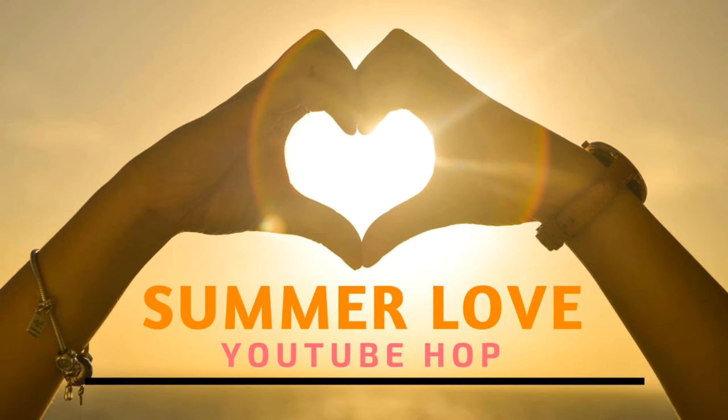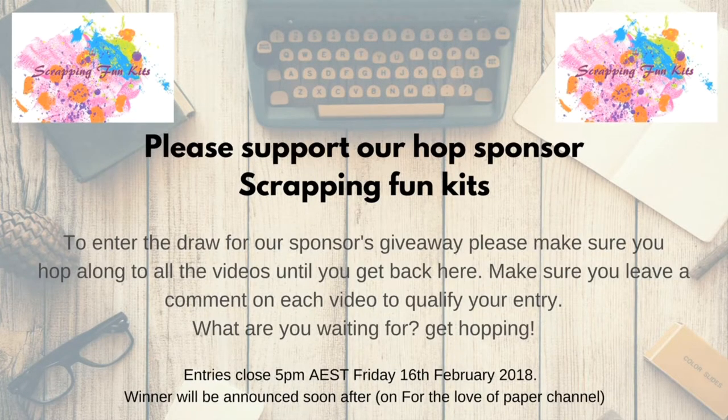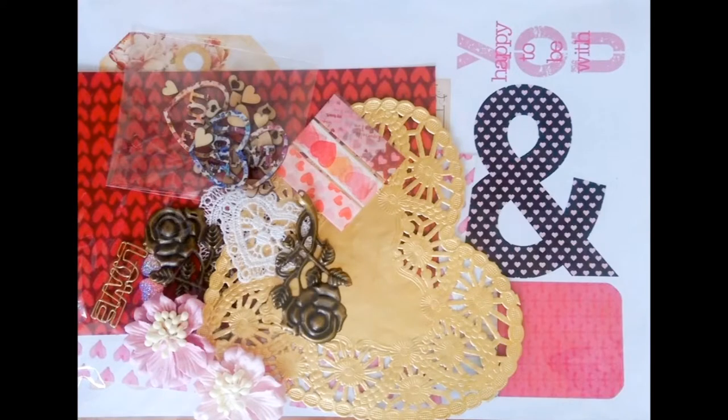Welcome everyone to the Summer Love YouTube Hop with a bunch of wonderful Australian ladies. Our wonderful sponsor this month is the Scrapping Fun Kits and this is the lovely prize that they've kindly donated.